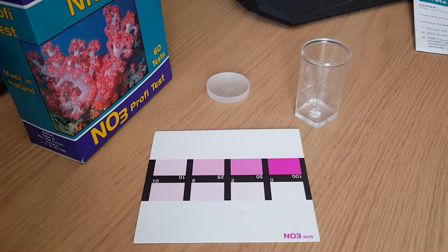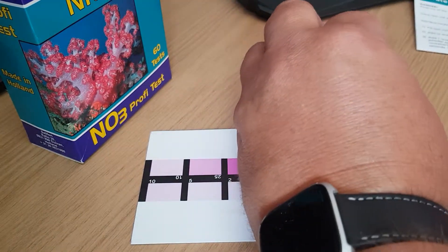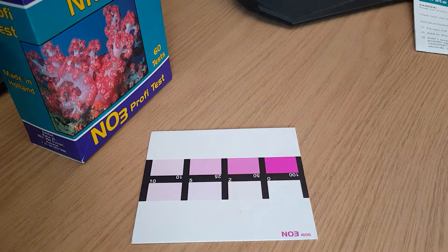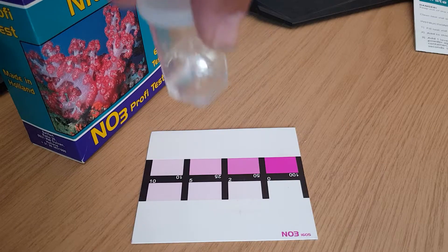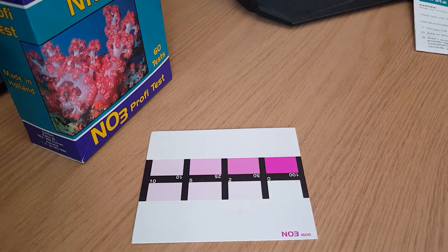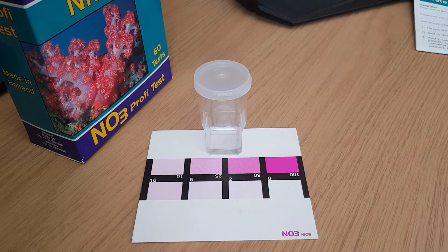It says to swill, not shake. So put the lid on and swill it around until it's nicely dissolved, then leave it for three minutes. I'll be coming back to that in three minutes.